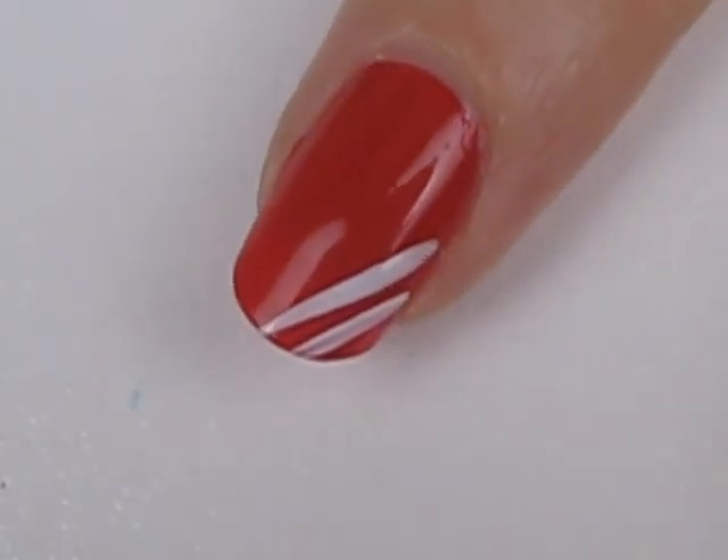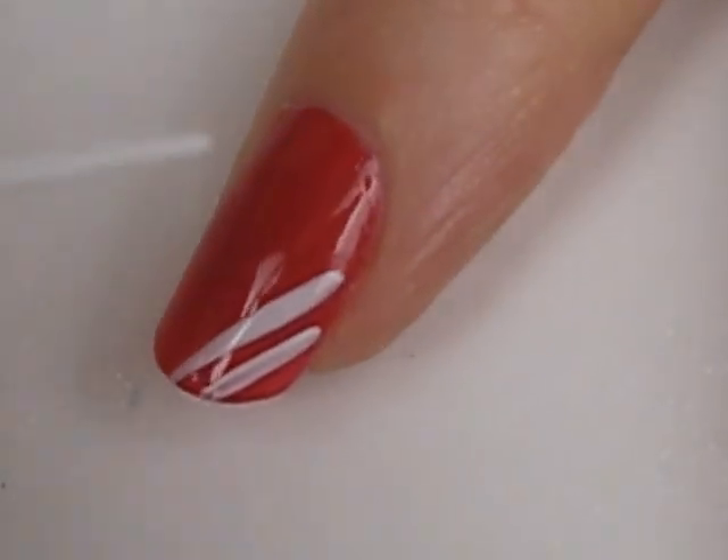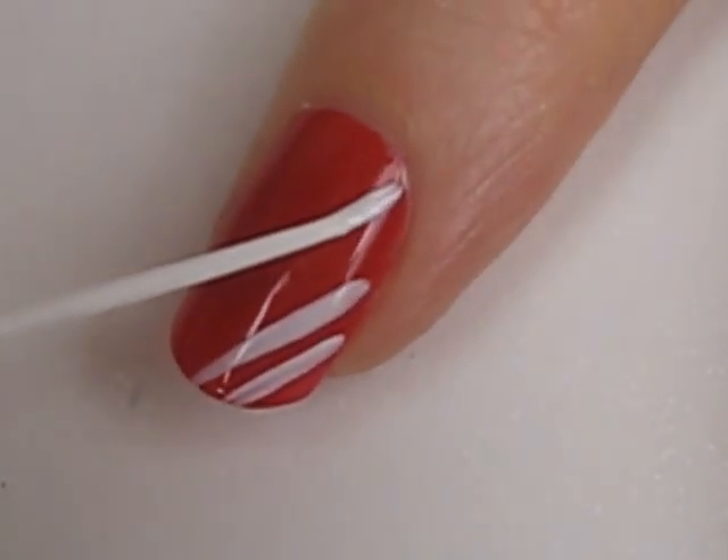After you have this set done, skip a large red space to do the next set. Your nail length will determine the number of white line sets that you can fit onto your nails.